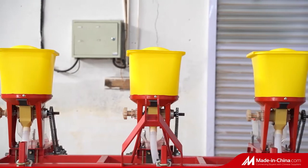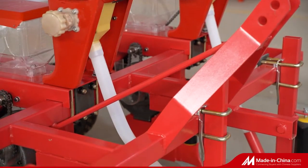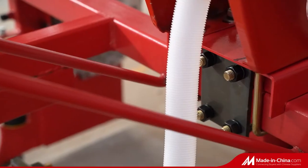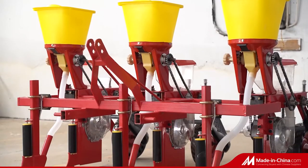This machine is made of machine frame assembly, fertilizer box assembly, transmission and ground wheel assembly, seeder unit, seed box, ditch opening furrow, and side fertilizing assembly.